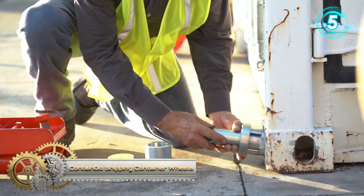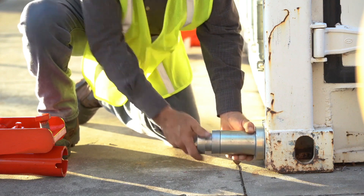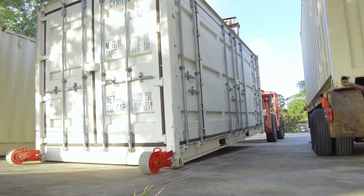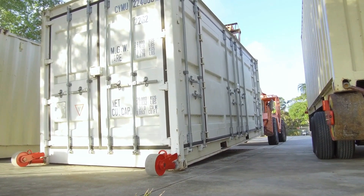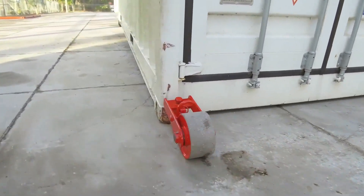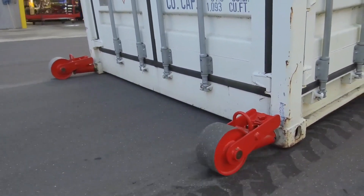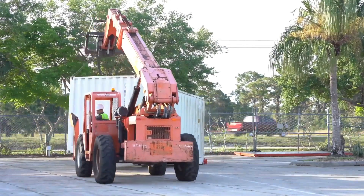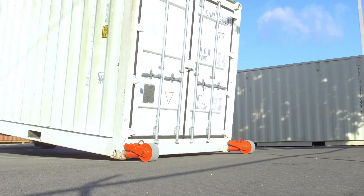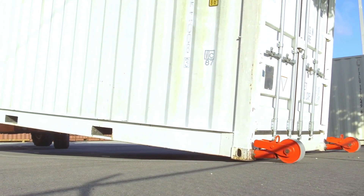Contango Shipping Container Wheels. Contango end wheels are designed to move empty or lightly loaded shipping containers on smooth, hard surfaces. They provide container transporters an efficient way to pick up and drop off containers with limited damage to the container or the ground surface. Unlike caster wheels that require lifting the container off the ground to install, these wheels for shipping containers mount directly on the end of the container while it sits safely on the ground. Installation takes about one minute and allows your container to be moved simply by lifting one end with a lightweight machine.